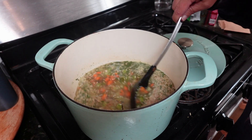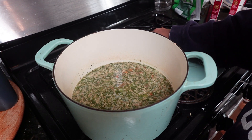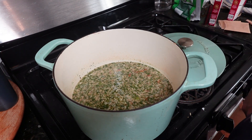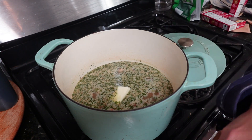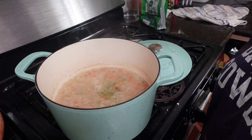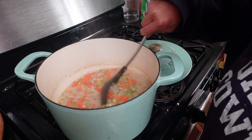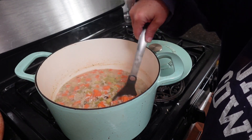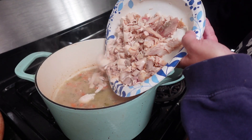Add about three tablespoons of butter and cook that according to the package directions of the rice, about 20 to 25 minutes. You may end up having to add some extra liquid — I did this time — but it just depends on how thick you prefer it. We've eaten it super thick, almost like a casserole consistency, and we've also eaten it like soup.